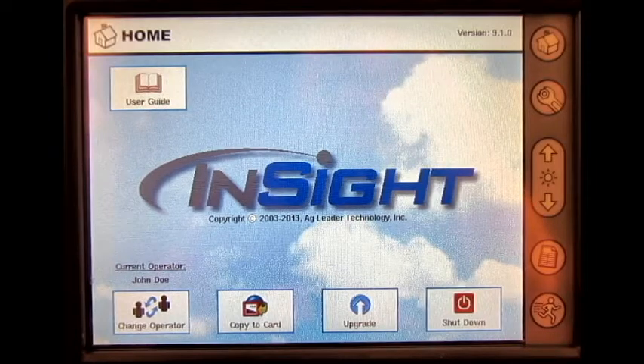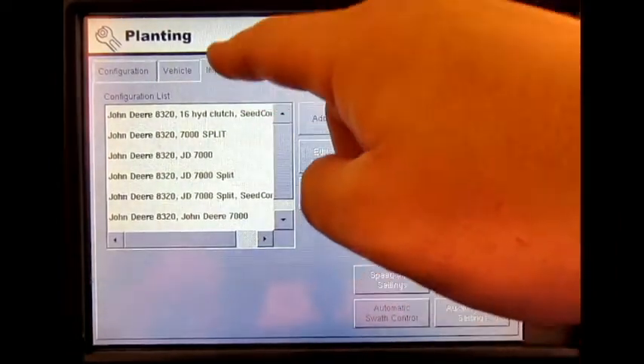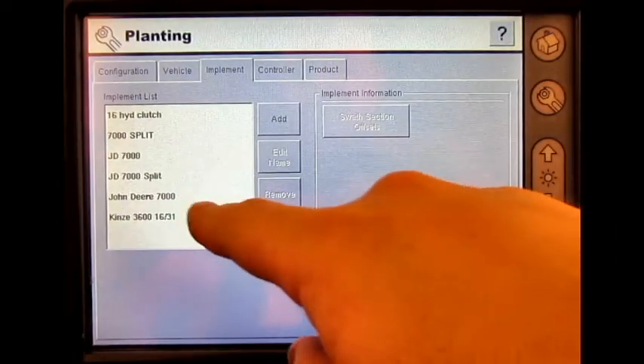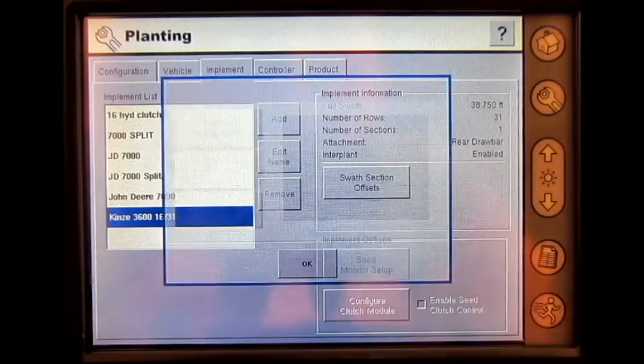From the home screen, press Setup, Planning and Seeding, press Implement, select your implement from the list, and press Seed Monitor Setup.